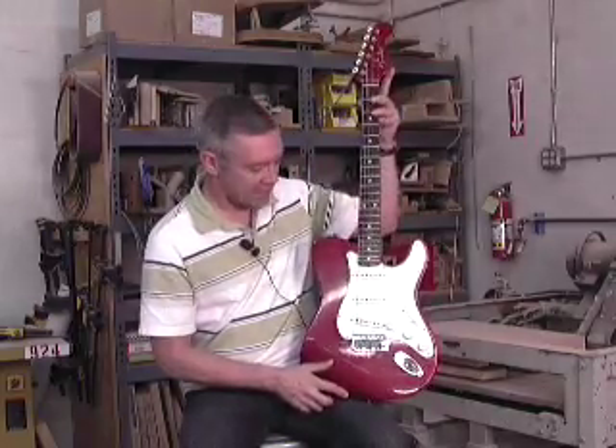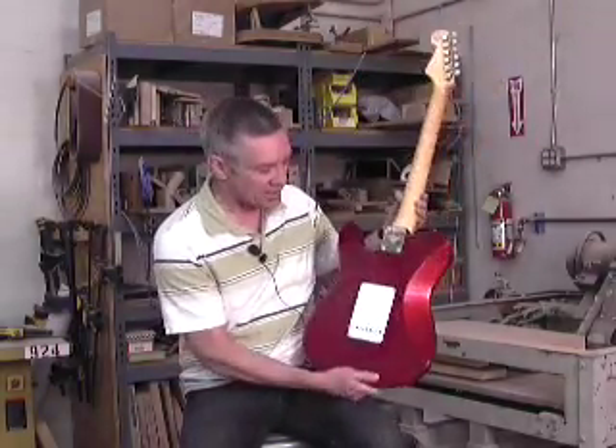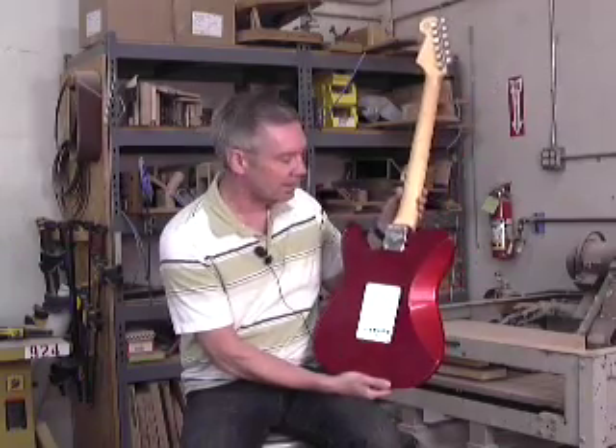Strat headstock matching peg head, vintage tuners. This is a Closet Classic model so it's nice and worn-in feeling but not too beat up.